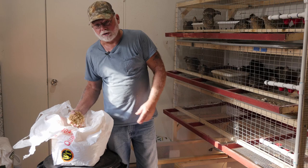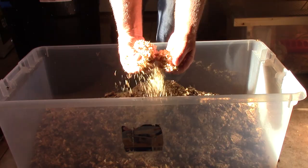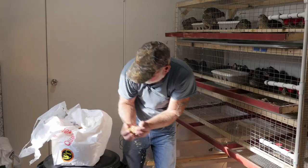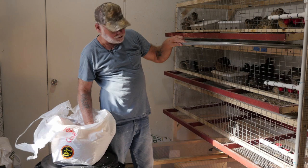You can buy the fine pine shavings — let me show you them real quick. Just real light pine shavings and I put a real light layer in the bottom of each tray. What that does is absorbs any moisture from the poop and once the poop dries out the smell is pretty much gone.